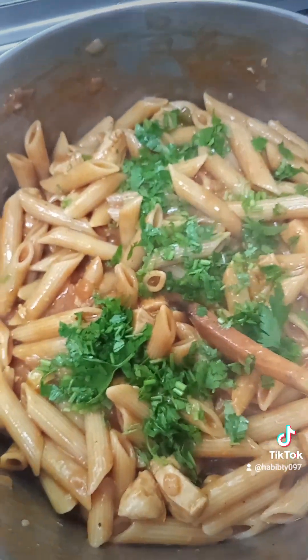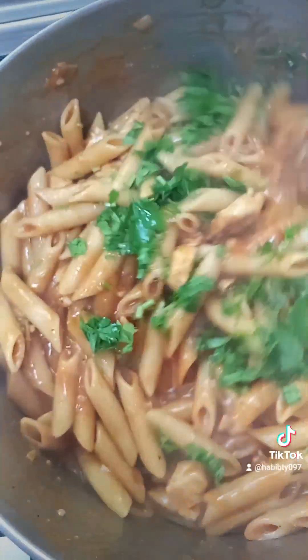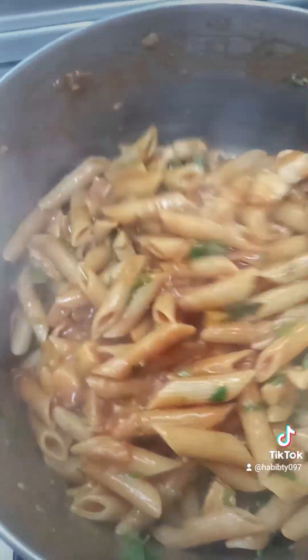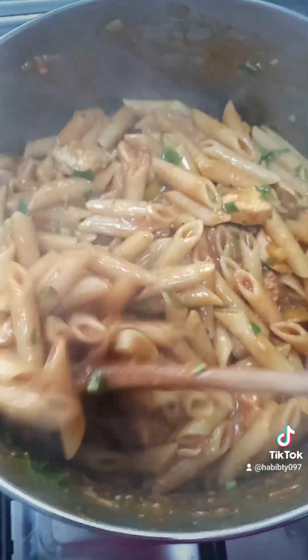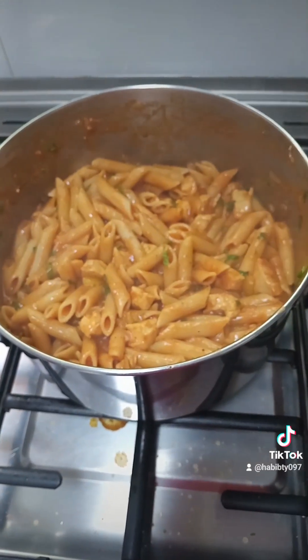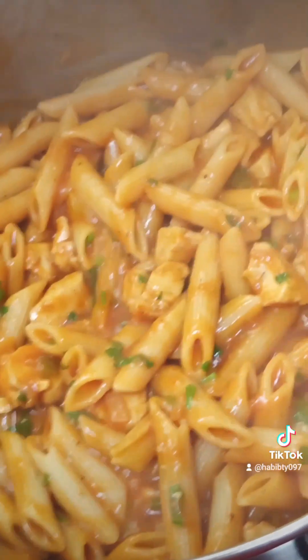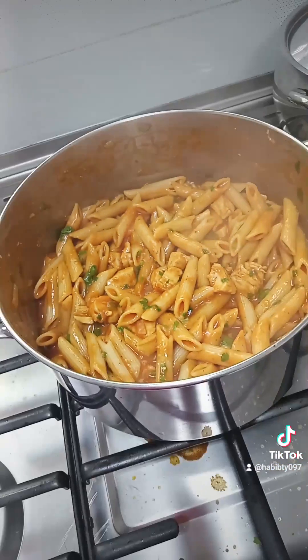I ended up adding parsley at the end and mixing it in very well. As you can see it is looking very good and it is so delicious — I've tasted everything and it is ready to serve. Look at that!